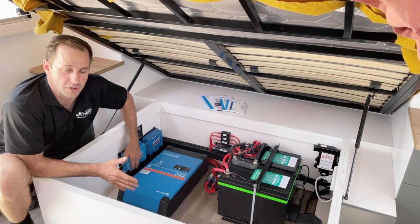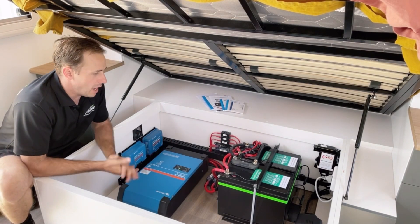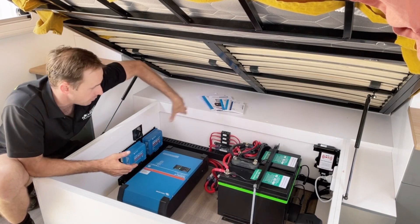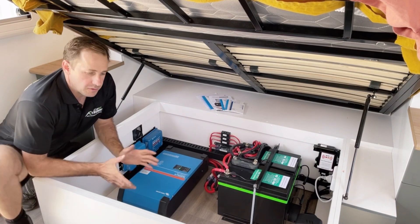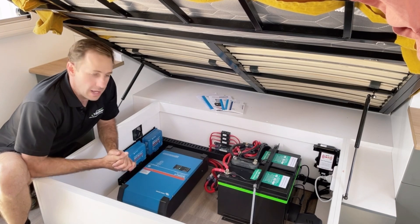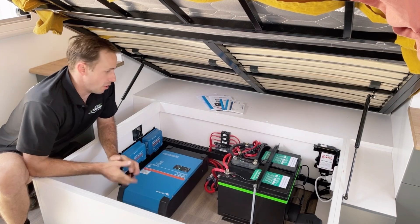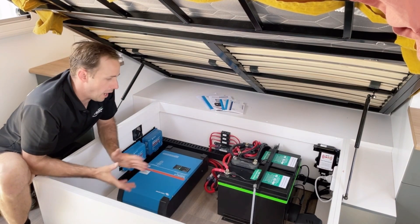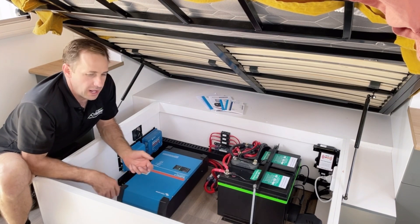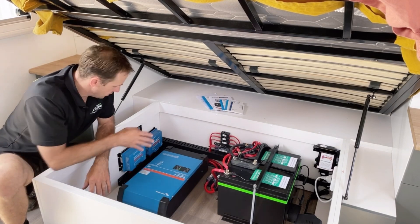We've got two Victron smart solar controllers in this one, and I'll explain why in a minute. We've got the Redarc 40 amp DC to DC charger in the front compartment just in front of these batteries in the boot area, next to the factory system. That's for the Anderson plug so he can charge while driving along at a rate of 40 amps. As well as another Victron solar controller around the side for a portable solar panel.